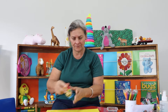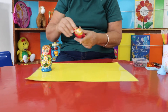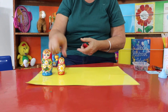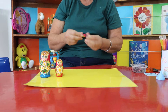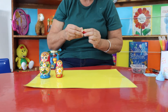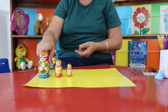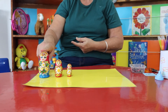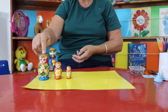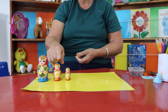Do you remember my babushka doll? There she is — she's the biggest. Then this doll is smaller. This doll is small, this doll is medium, this doll is large. This doll is the smallest, this doll is the biggest. This doll is bigger than this doll, and this doll is smaller than this doll.